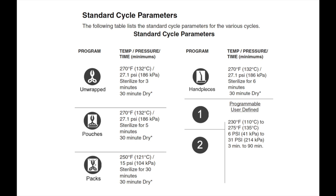Your autoclave has four pre-programmed cycles and two programmable cycles. The program cycles include unwrapped, pouches, packs, and handpieces. Cycle parameters can be found in the installation and operations manual.